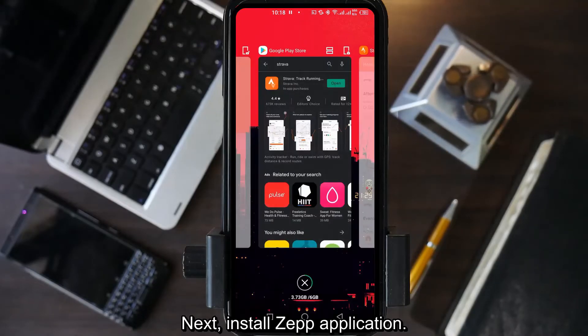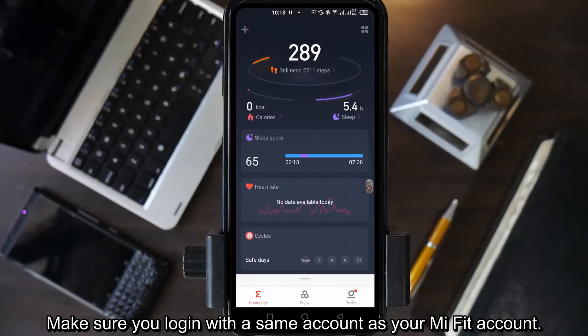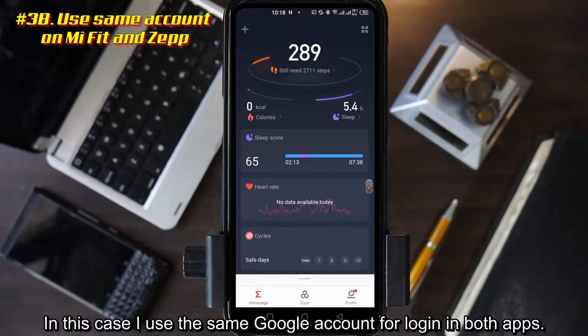Next, install the Zepp application. Make sure you login with the same account as your Mi Fit account. In this case, I use the same Google account to login in both apps.